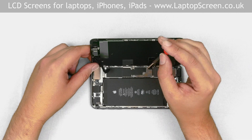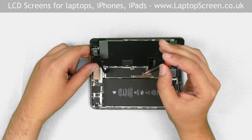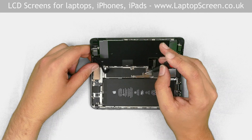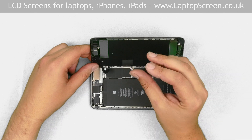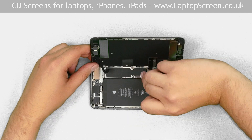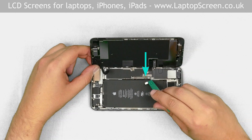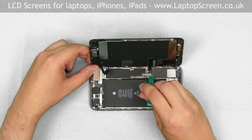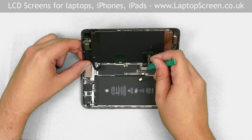The shield is held in place with four Phillips screws. Most screws in the iPhone are different sizes, so you need to keep in mind the position of each screw. Using the Phillips screwdriver, remove the four screws and remove the metal shield. Using a plastic pick, disconnect the battery, then pop open the two front assembly connectors.